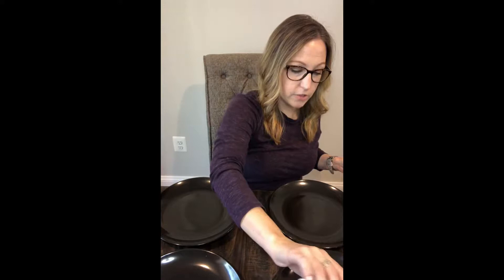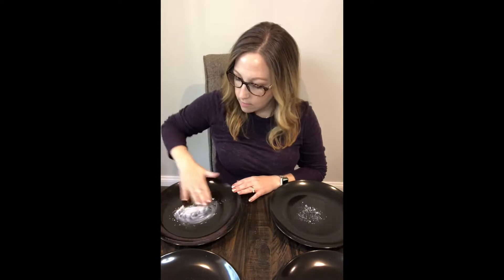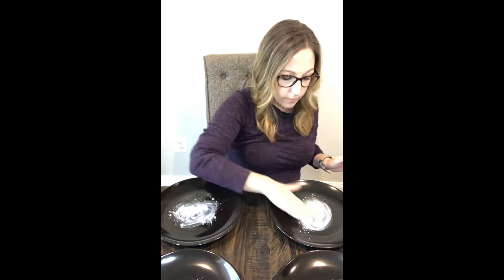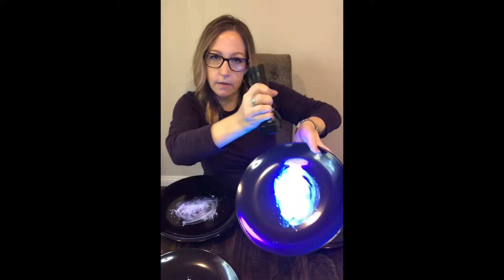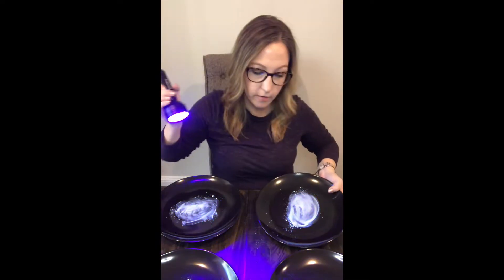I'll start by getting a little Glow Germ on each plate. I've got 4 plates here. I got these black plates because I've done a regular Glow Germ demo with a regular white plate, but I was hoping the black plates would show the glow difference a lot better. You can see the glowing on each of these plates, and with the black plate there's less white glare.